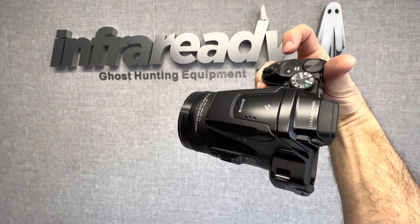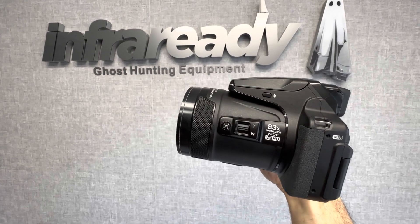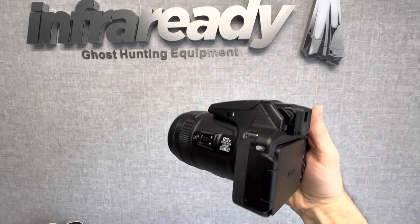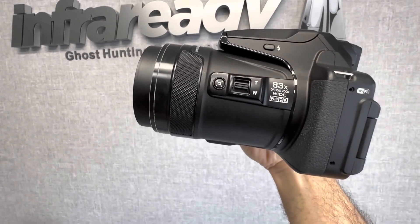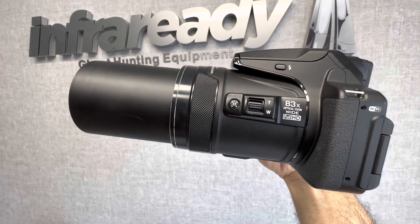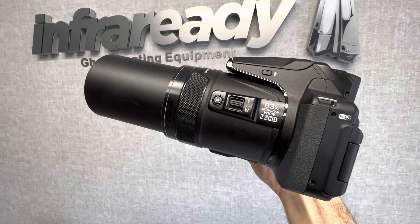Hi, so today I'll be converting this camera. It's a Nikon P900 — one of the original super hot ultra zoom cameras. It's got an 83x range or magnification, which is equivalent to about 1200mm.